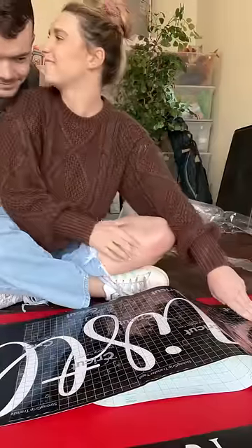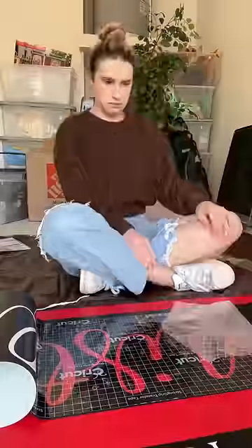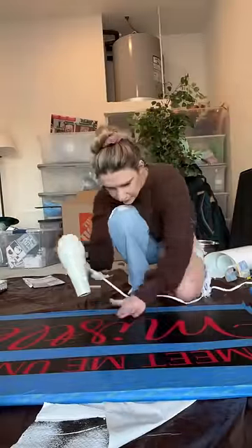Now it's time to stick my stencil to the board, but not before getting a surprise visit from a special someone. And back to reality. I ran into a little bit of trouble because my transfer tape was a little too sticky, but I eventually got it all stuck down and taped off everything that I wasn't going to be painting.